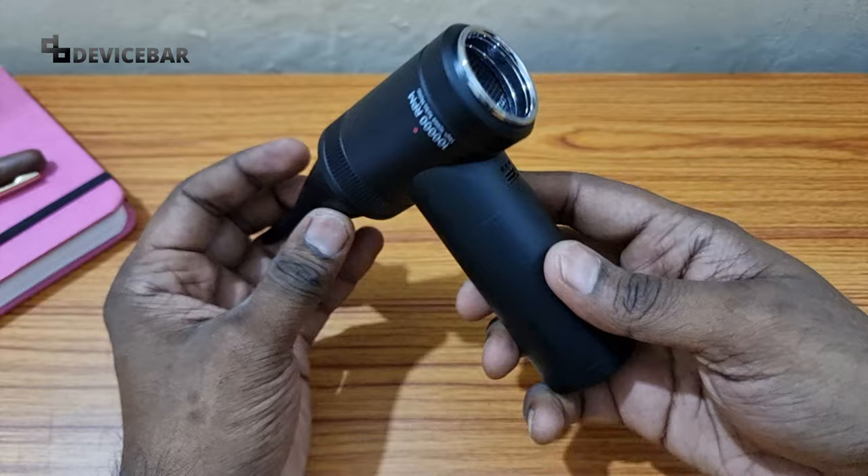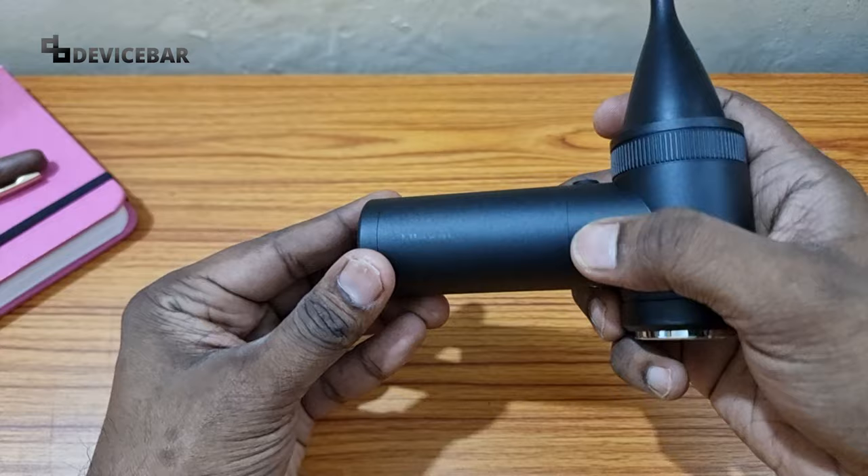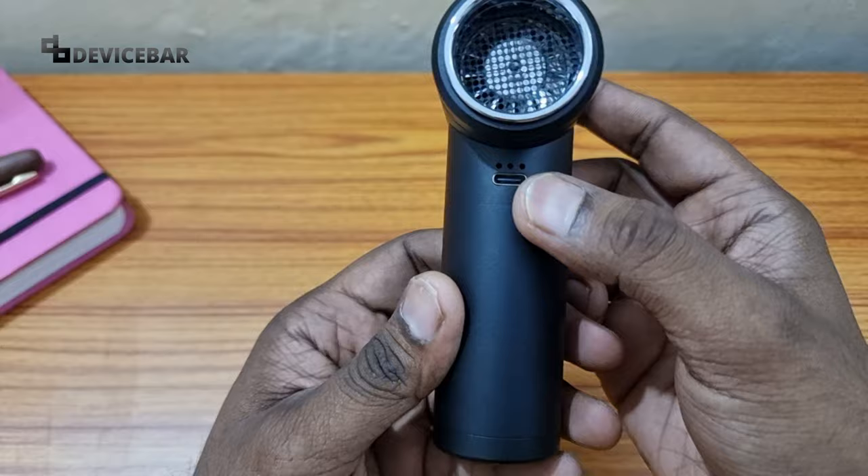Coming back to the device, this is a black color model — the only color option they have right now — and it weighs about 300 grams, almost the size of a palm. You can see the Ulansi branding here. This is the Type-C port for charging, and they have three power indicator lights here.